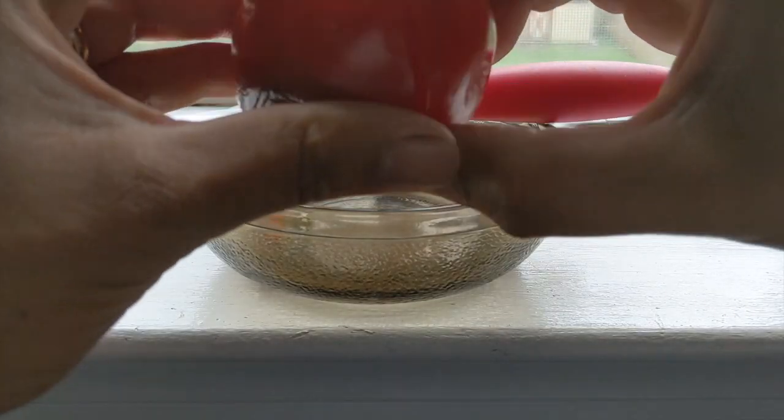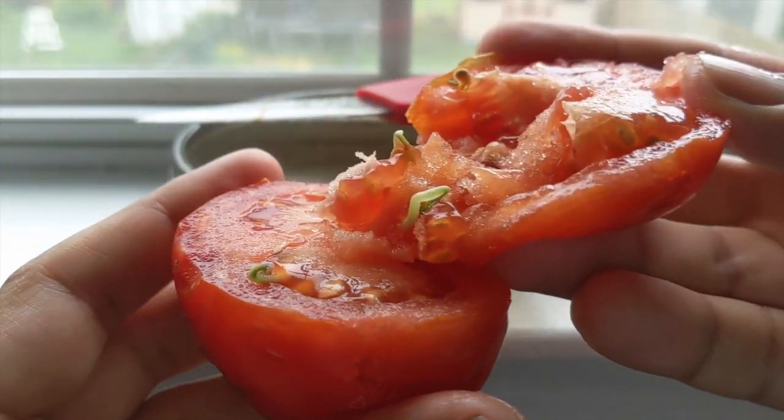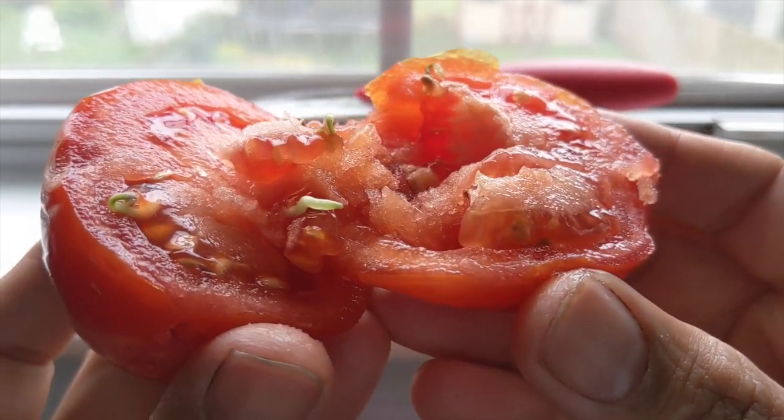If you choose, you can now split this tomato into multiple pieces and plant them in pots or in your garden directly to grow tomato plants.